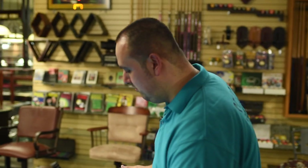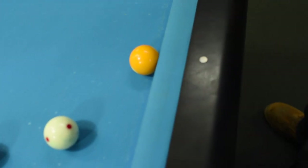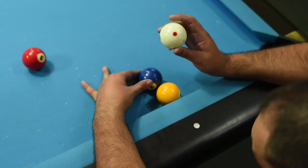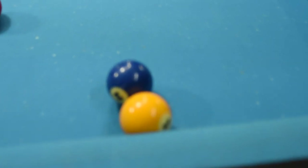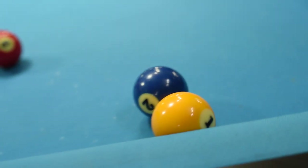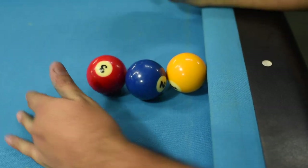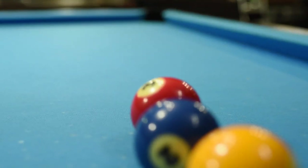The setup is very simple. You're going to start off with the one ball, and we're going to freeze it right on that first diamond. Then we're going to take the two ball, and the one and the two are going to be lined up right at the middle diamond where the chalk is, and the three ball is going to be lined up favoring the left half of the corner pocket, and that's to allow for a little throw.